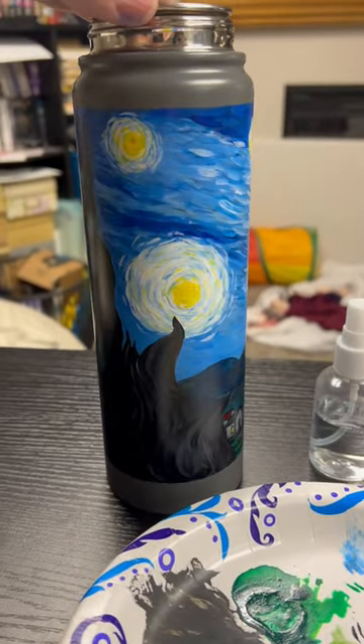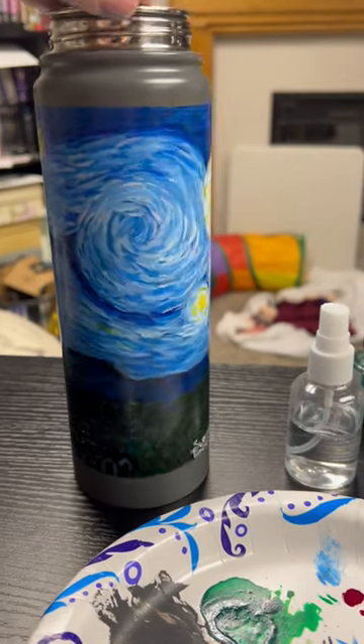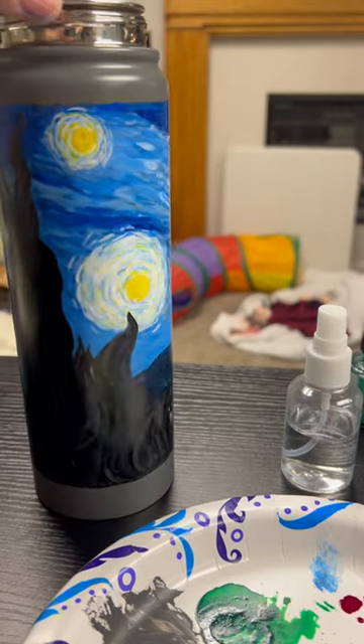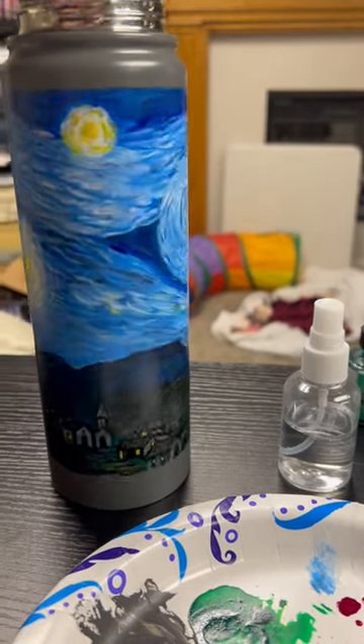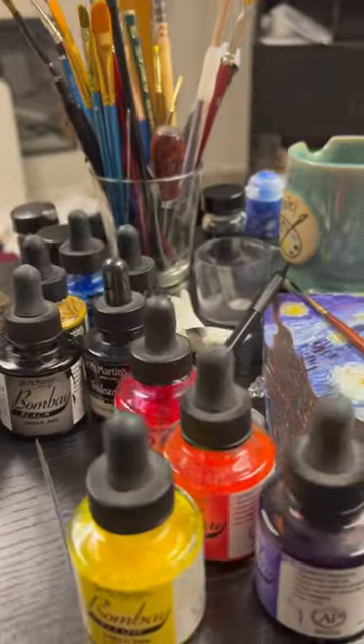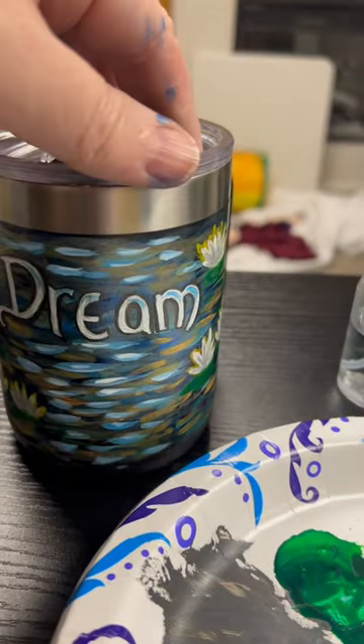This is my attempt at painting a water tumbler. I'm going to paint my friend Stanley, and they had to do some tents. This is my second one. I love Bungo, so Starry Night's my favorite. And this one right here is my first one.